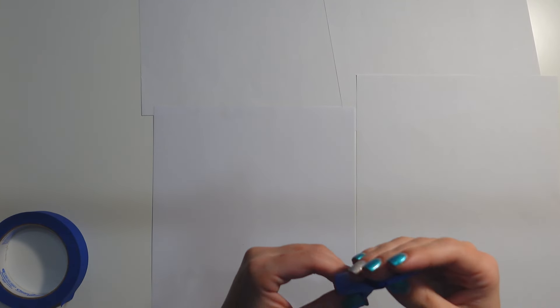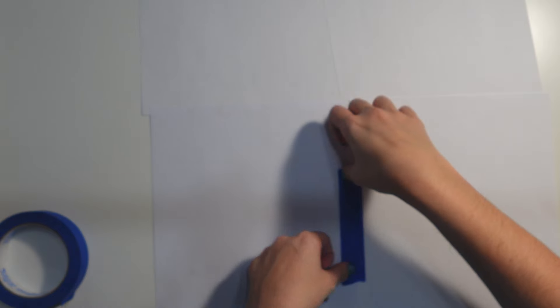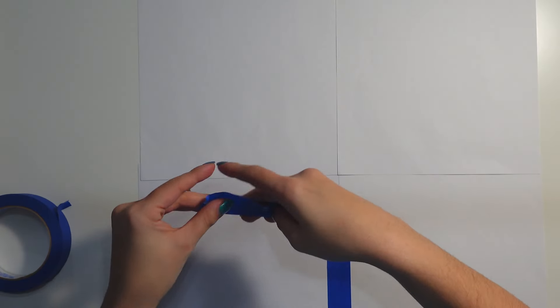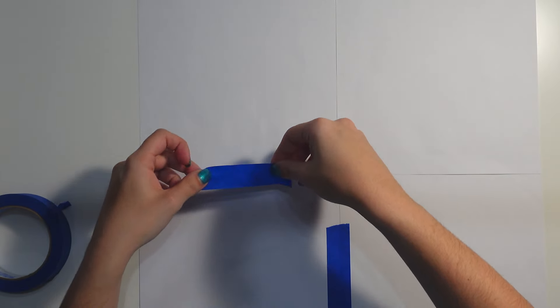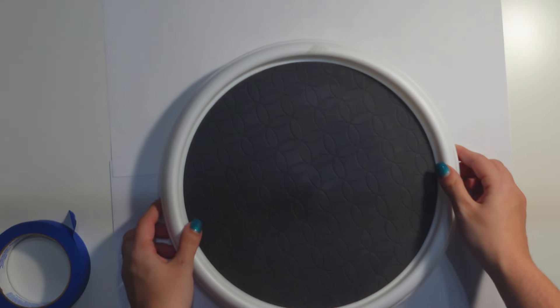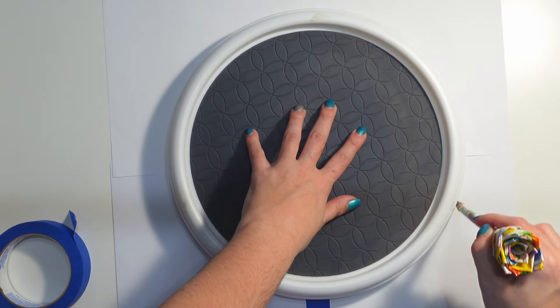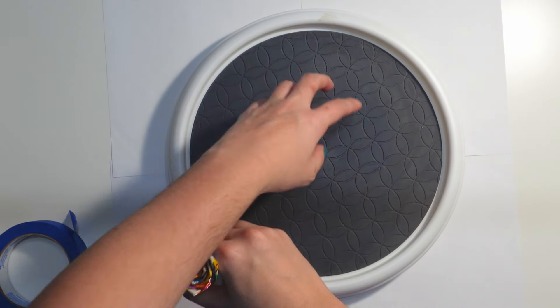For the pattern, I taped together four pieces of eight and a half by 11 inch paper to create my donut shape. I used a lazy susan to trace a 12 inch circle. Now looking back, I kind of wish I made it bigger, but this was the largest circle thing I could find in my craft room.